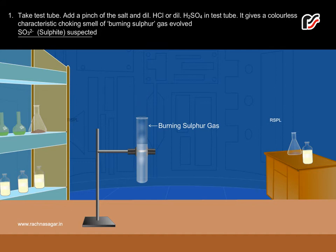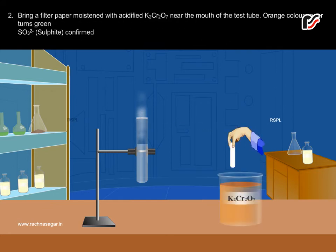SO3²⁻ Sulphite Suspected. Bring a filter paper moistened with acidified K2Cr2O7 near the mouth of the test tube. The orange color paper turns green.